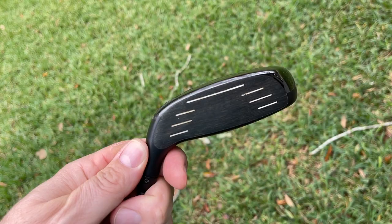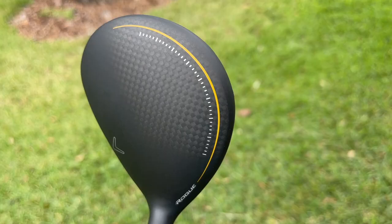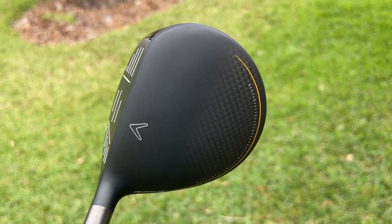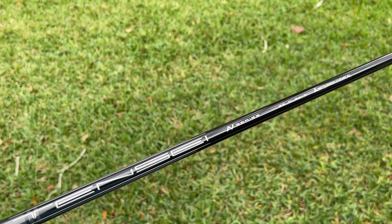Hey golf people, I've got a huge change in my bag today. I've taken out one of the clubs I've had forever. I took the three wood out of my bag and I'm replacing it with this Rogue ST Max 5 wood. I'm hoping this gives me a little bit more launch, same or just slightly less distance, but hopefully not super penalizing in terms of distance, and gives me a little bit more confidence when I'm on a par five trying to lay up or maybe even go for it in two.